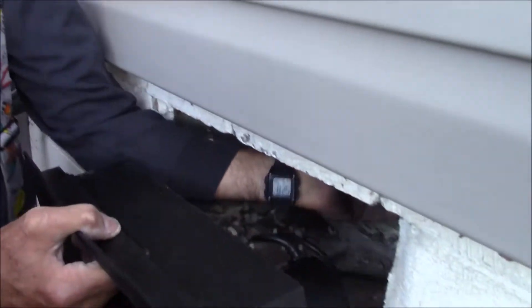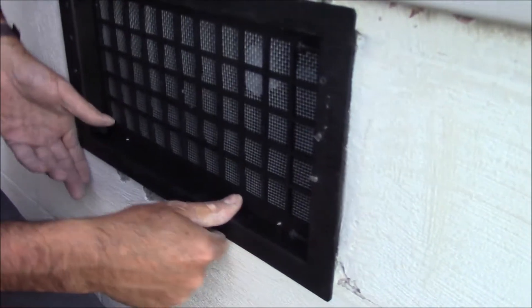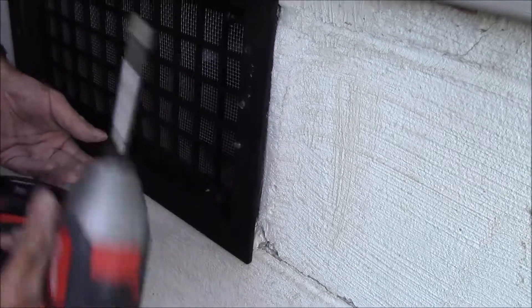So we got our hole prepped — that was easy. We got our fan assembly with the plug. Our humidistat is going to have to be in the crawl space, because that is where we want the humidity to be controlled. This particular unit looks pretty easy to install — just get it in the hole where we like it.